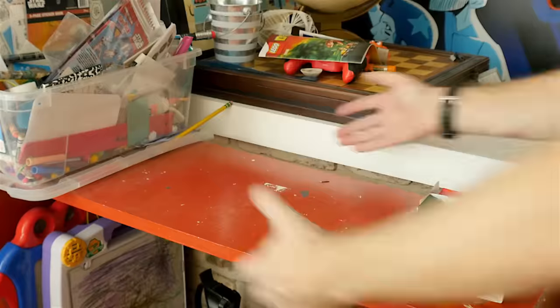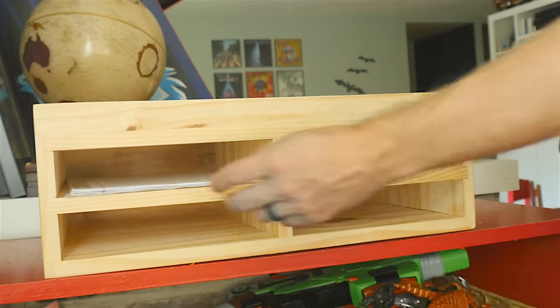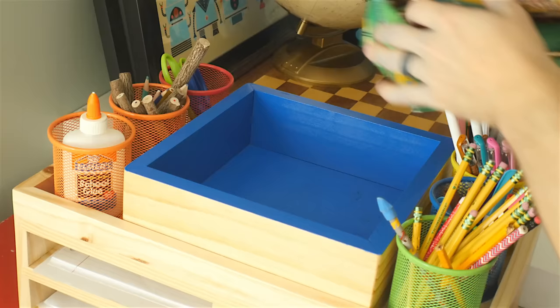Then I just had to clean up all the old stuff, move the supplies that we wanted to keep into the new container, and get it all ready for the kids after school. There it is — it looks way better than it did before. I'm really happy with how it turned out. Now, obviously, this is not all of their craft supplies; there's a bunch of other things that didn't fit on here. This is the stuff that they use on a regular basis to do homework and just to draw. All the other things are just going to go in a big plastic container that we can put in the closet — they can get it out when they need it and put it away when they're done.